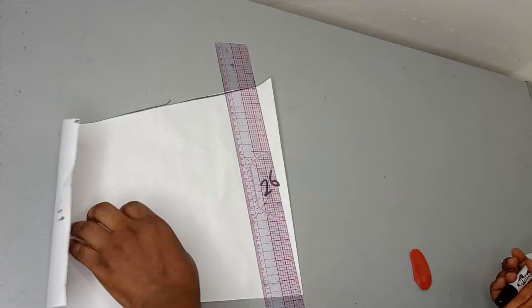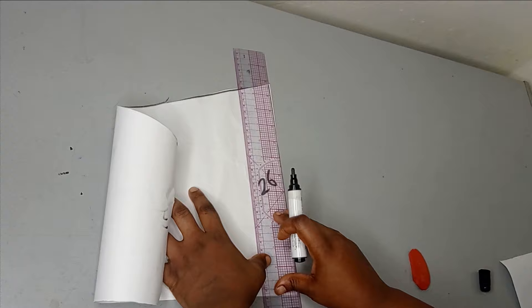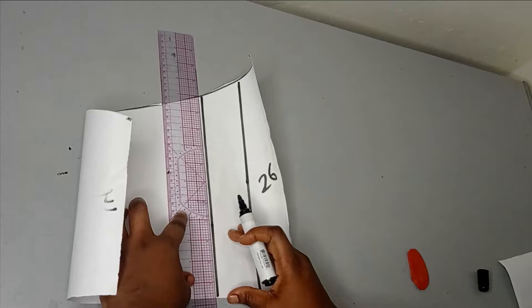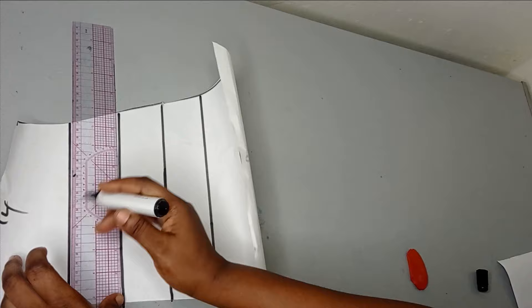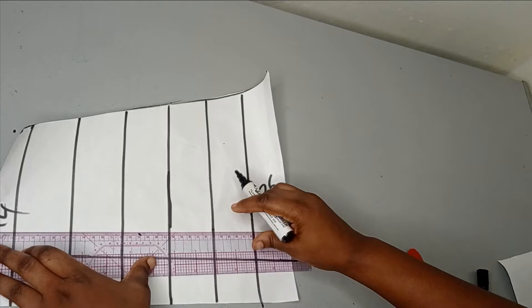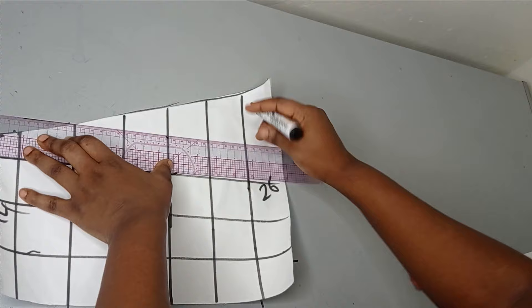After cutting, I'm going to use a square of two inches by two inches for my Canadian smocking and draw it on the paper. This ruler is two inches in width so I don't need to measure separately. I'll start marking my two inches both horizontally and vertically to form a grid of two-by-two inch squares.